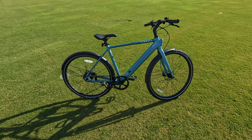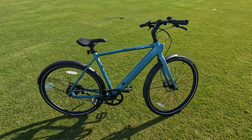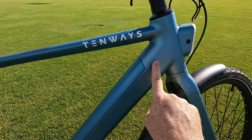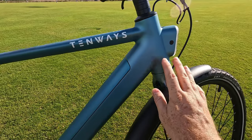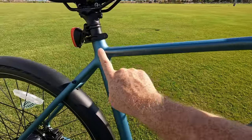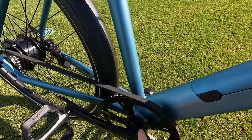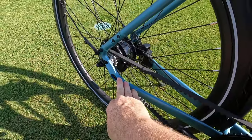One thing I want to point out about the Tenways Seago 600 Pro is its very streamlined design. Up front, you don't see any welds — it's very clean, constructed of 6061 aluminum. Working our way back, you really don't see any welds at all. The only welds visible are by the crank and at the rear end of the bike.